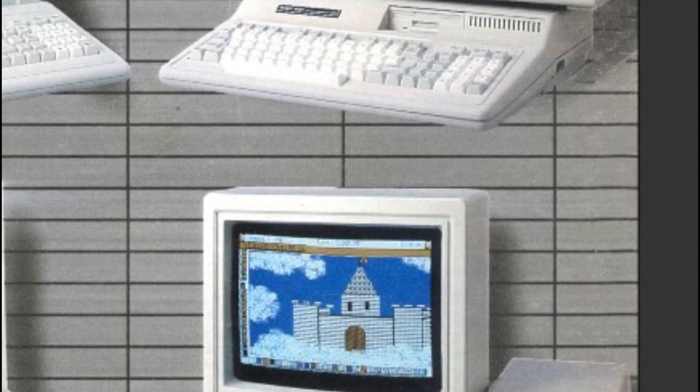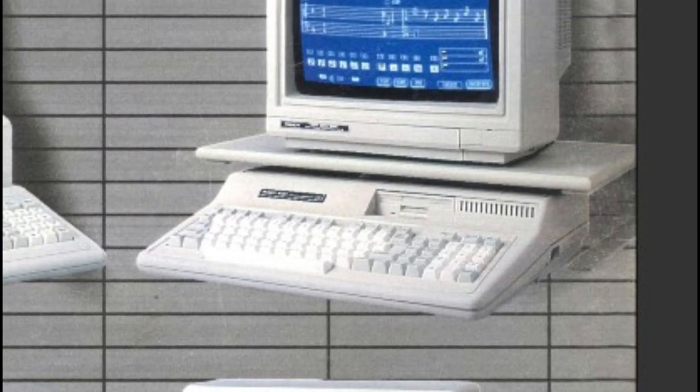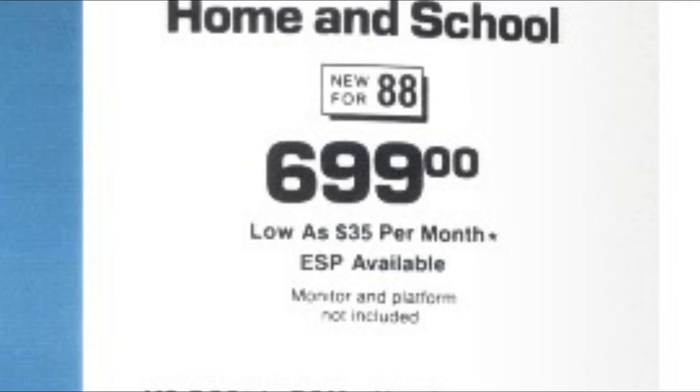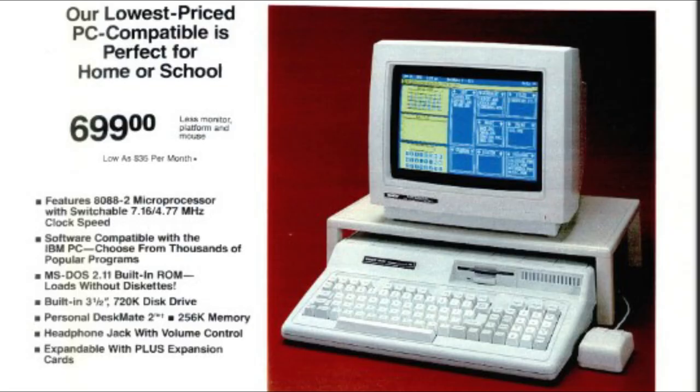In 1988, Tandy RadioShack followed up the EX with the HX, which was similar to the EX except it had a 3.5-inch floppy drive in the front. It had this really cool feature where it could boot MS-DOS, BASIC, and DeskMate from ROM, so you wouldn't need to insert a disc first — super handy, or should I say handy-tandy. The HX only sold for $699, which was $100 less than the EX, and it went on to become the most popular model of Tandy 1000.